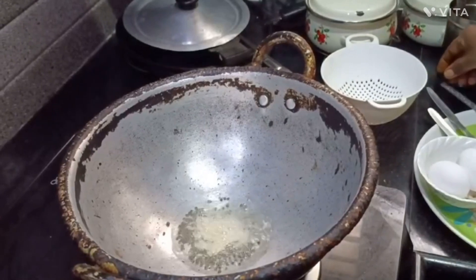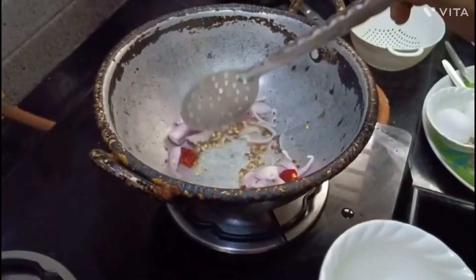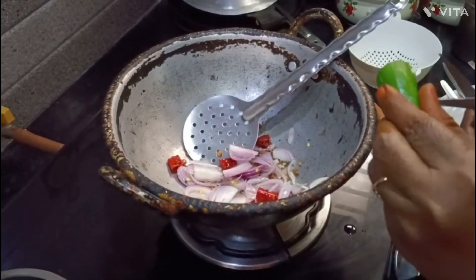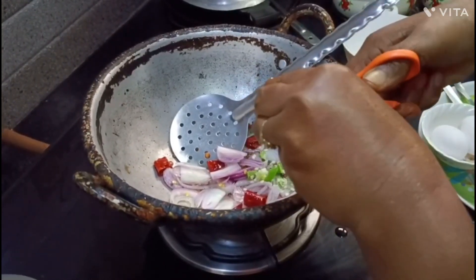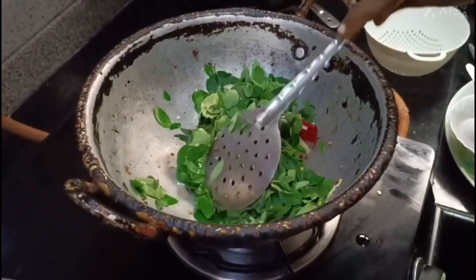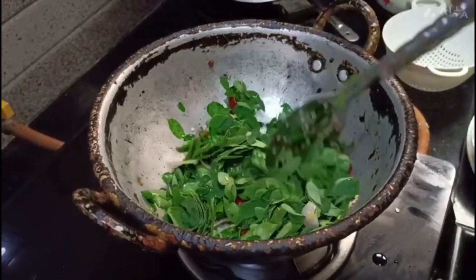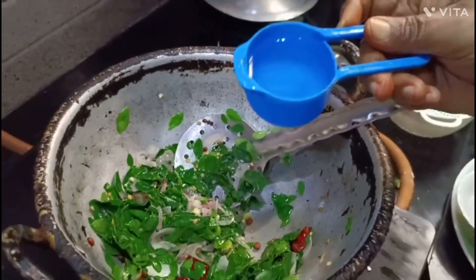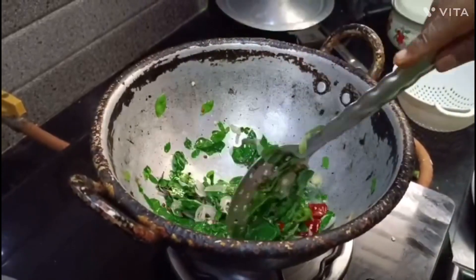Add the ingredients to the pan. You can cut the drumstick leaves and add them to the pan. The drumstick leaves will be added in.